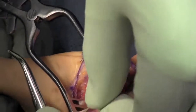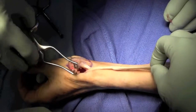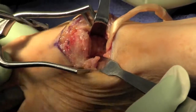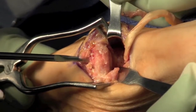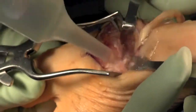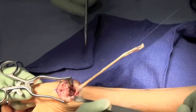The tendon is harvested and placed into the defect created by the trapezial resection. At this point we will place a drill hole through the proximal first metacarpal — either a 2.7 or 3.5 millimeter drill will be used. This is angled to exit the first metacarpal on the ulnar side, and the hole is enlarged to facilitate passing of the flexor carpi radialis.